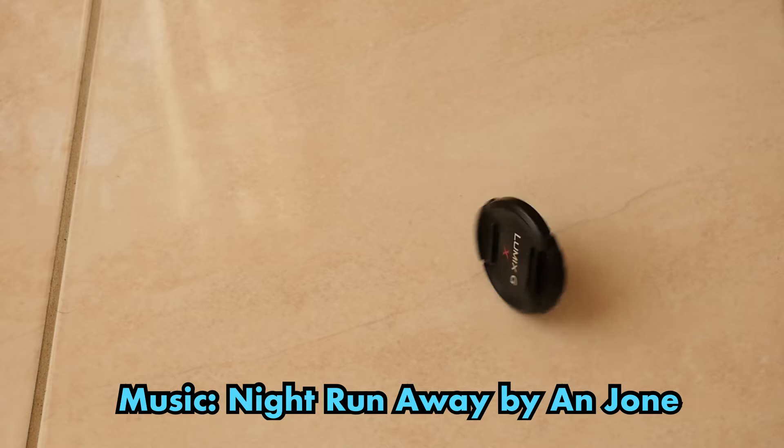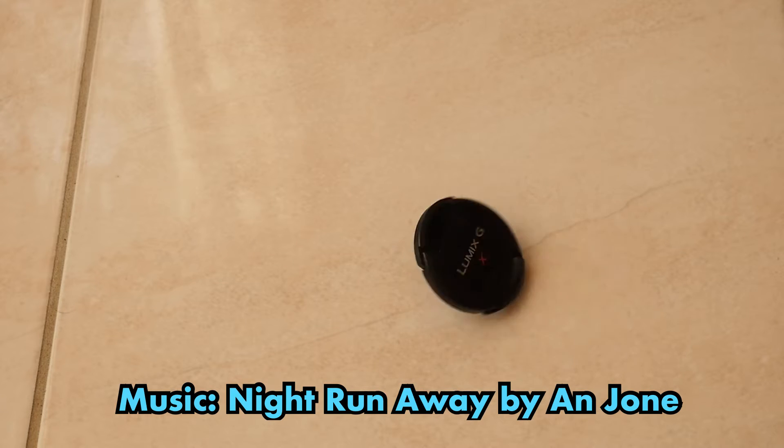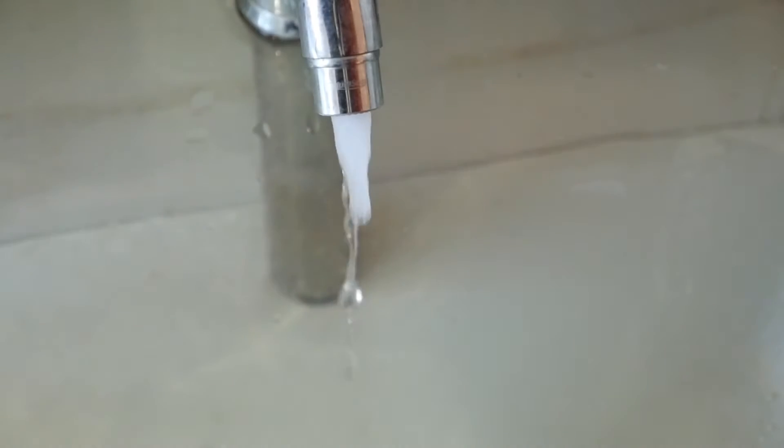Hi, this is Travis Chow. You're watching the slow motion of the Panasonic Lumix GH4.